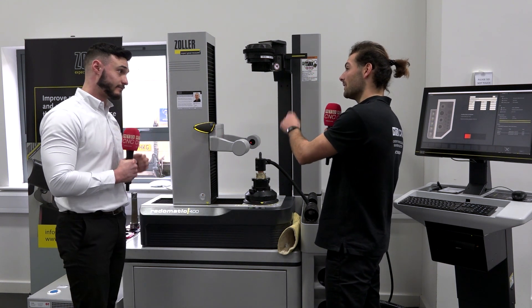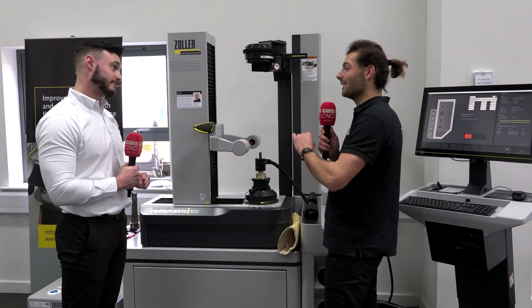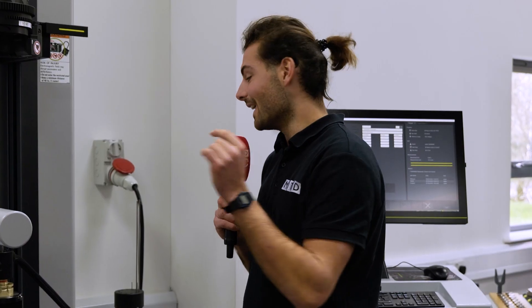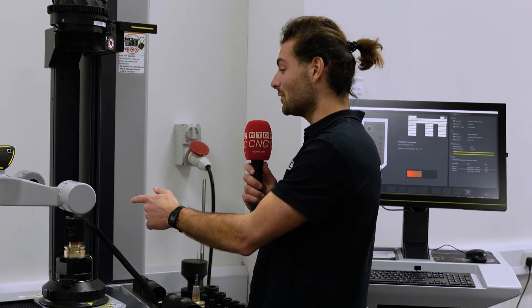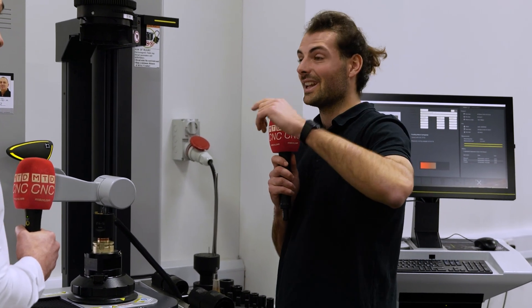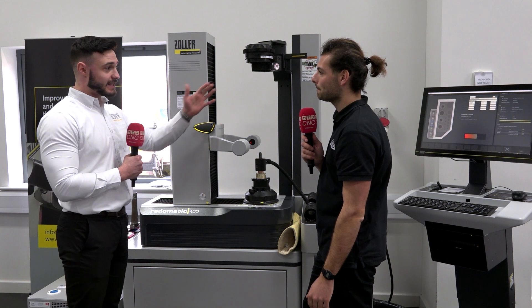So I've set that to within maybe 20 to 30 microns, and I did not need to touch a set of calipers, a micrometer, or a depth gauge. I didn't even know how to use this machine until about five minutes ago. That is so easy to use — even to set what is quite complex, where the stick out of a tool needs to be within 20 microns.